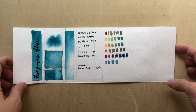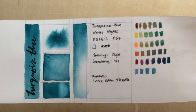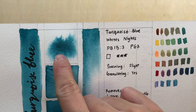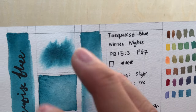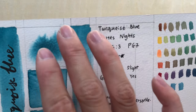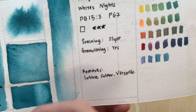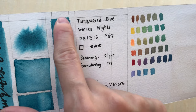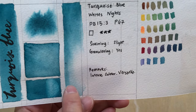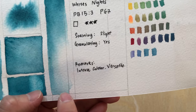This color is a deep turquoise, close to blue. You can see from the first column that it is transparent. When you do the paint-in-water test, you can see two types of particles inside — the finer particles spread quite a bit. It is slightly staining but can lift off quite a lot, and it's fairly mobile. From the third column, you can get quite a dark turquoise, and it can also be diluted to a very sweet Tiffany blue, turquoise-y color.